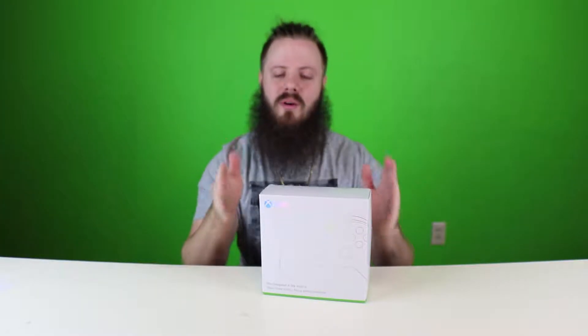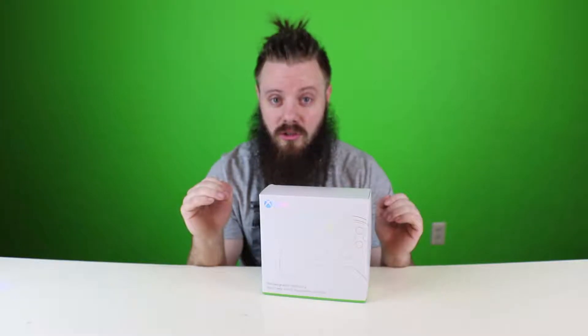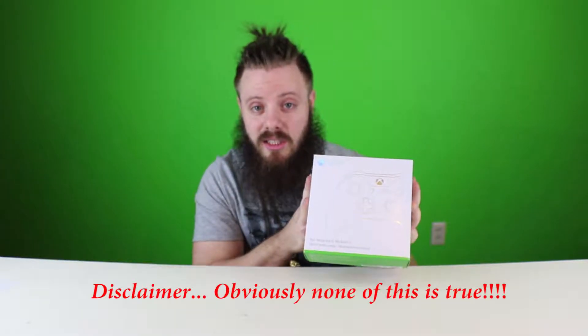Microsoft must have loved it so much that they said, 'You know what, Urban Line? What we're going to do is create a custom controller for you.' So this is limited edition — we're talking one of one — a Line-inspired Xbox One controller.